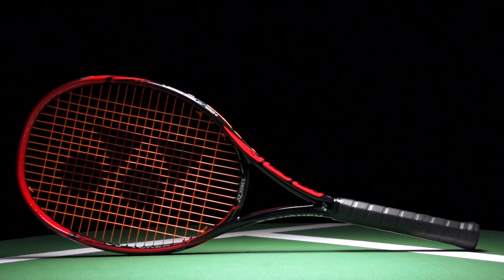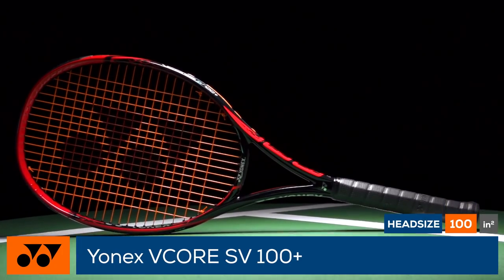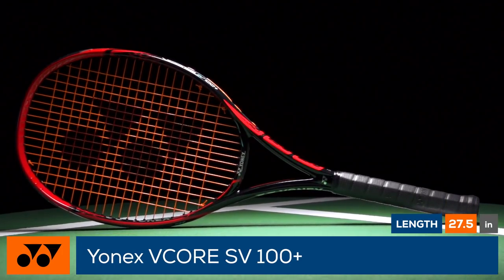Extend your winning streak with a new weapon with the Yonex V-Core SV100 Plus. Yonex introduces another extended length version to their racket lineup with the V-Core SV100 Plus.